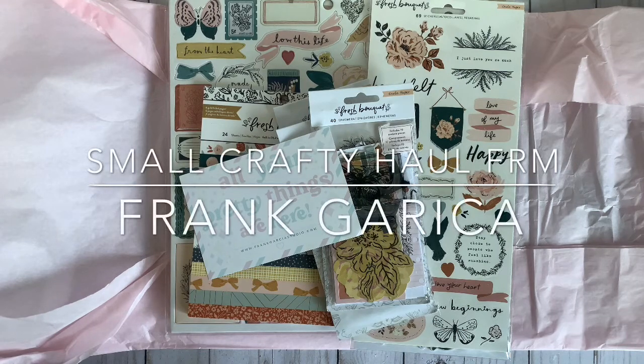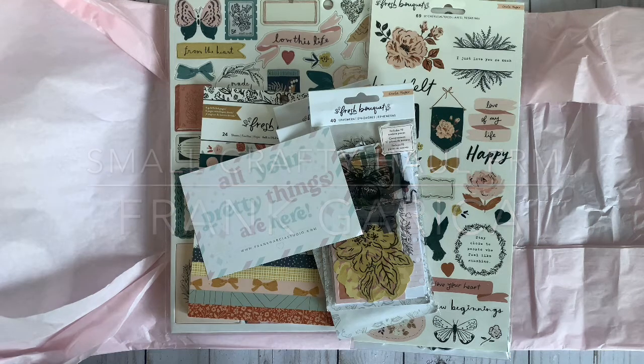Hey guys, welcome back to my channel. I want to come on here and do a little small haul for you from Frank Garcia. I picked up some stuff when he was having the 4th of July sale, so let's get started.